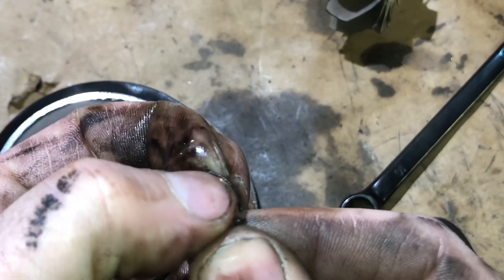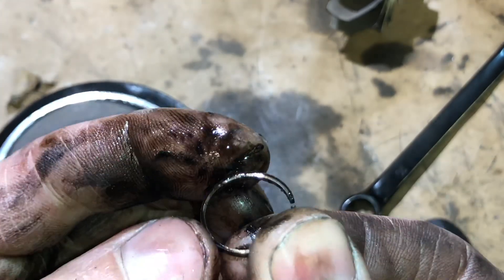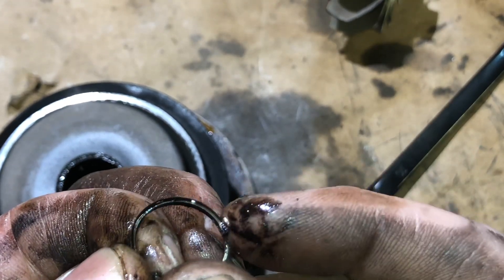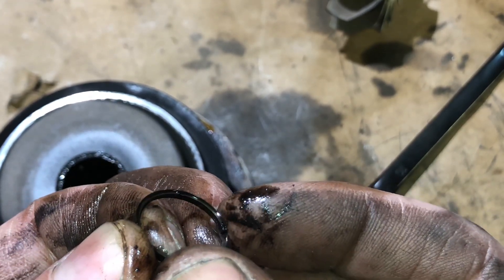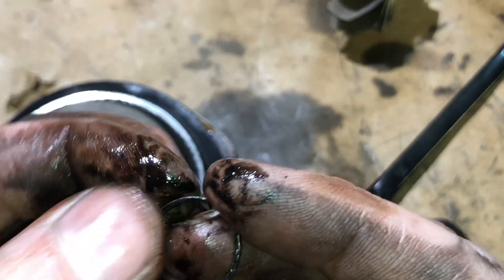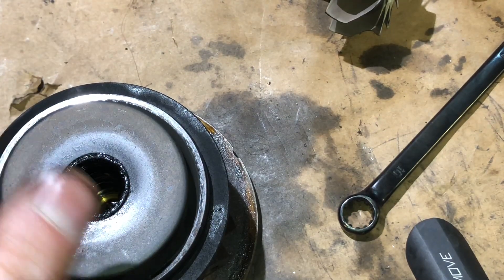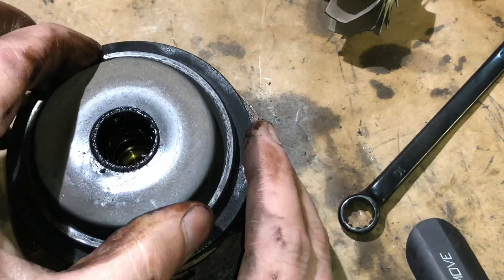That seal was definitely bad. See how it's worn thin. The outside — you see the outside — is actually how thick it should be. This side isn't in as bad a shape. The wear like that is because of the in and out movement.